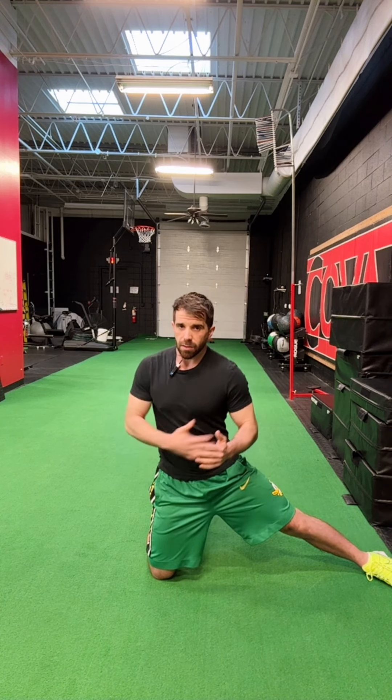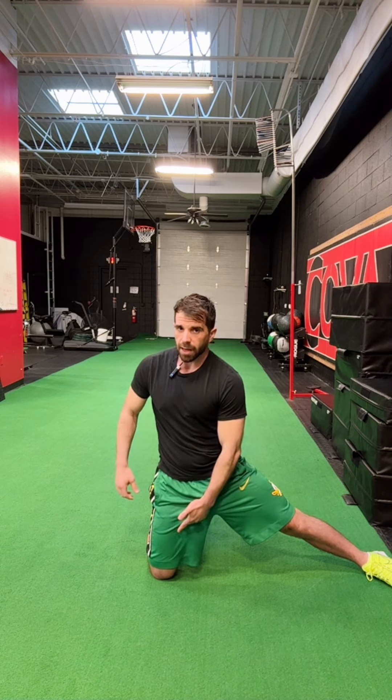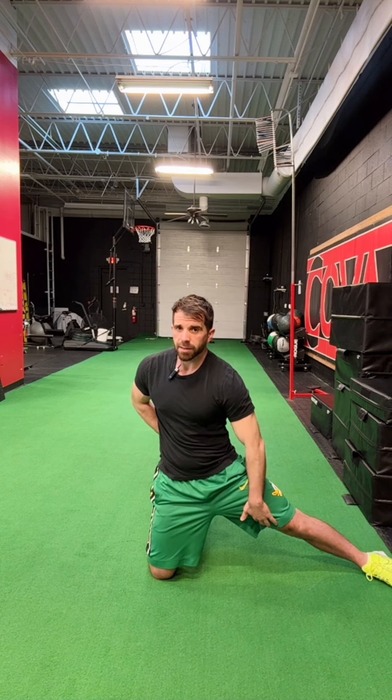Inhale, then exhale and rotate towards the down knee, bringing the ribcage around towards that side. It's a very small movement — don't try to twist as much as possible, because you don't want to use the lumbar spine for the rotation. Use the trunk and ribs to get the rotation, which enhances the stretch through the adductors on the outstretched leg.